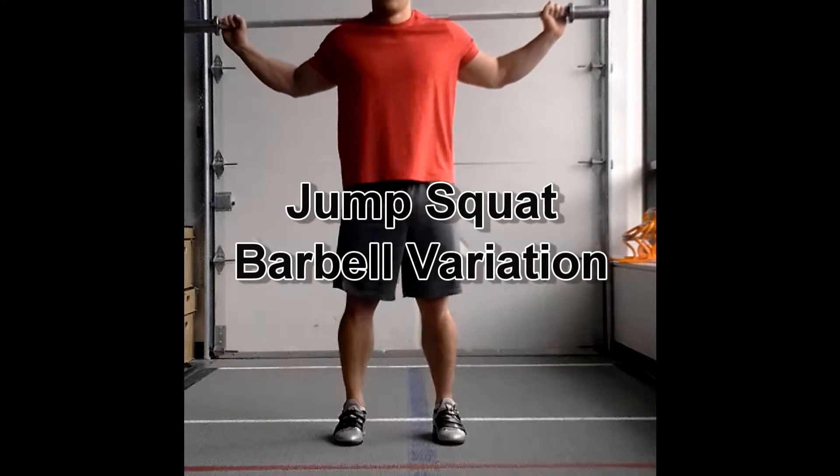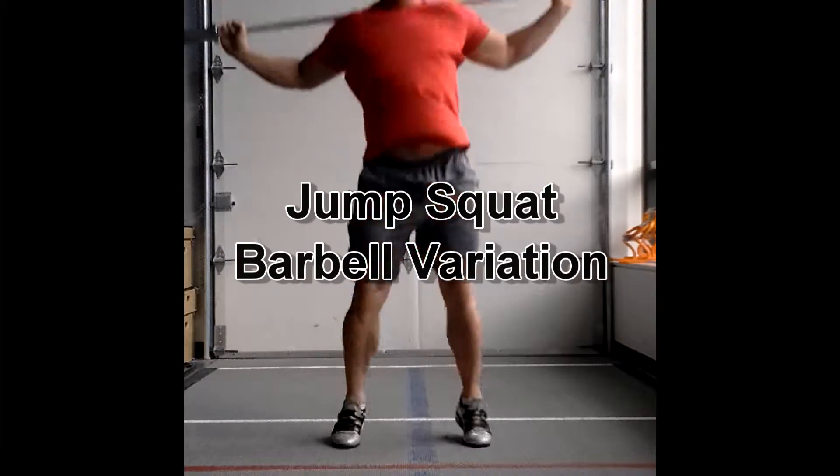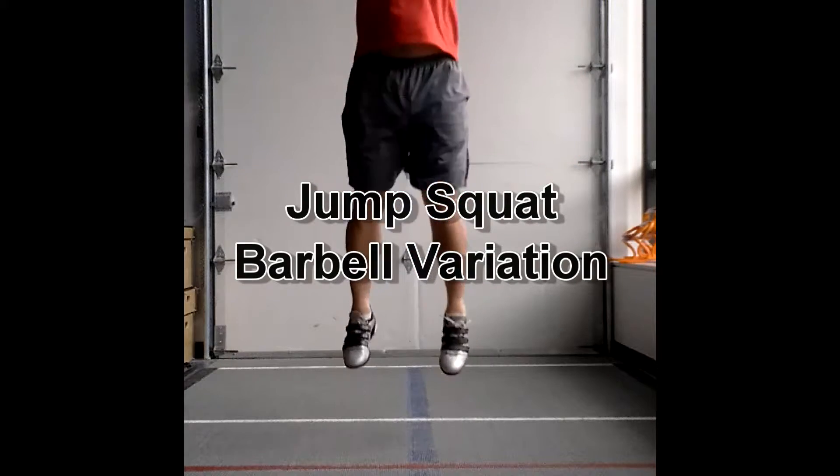Jump squat is the barbell variation. Make sure the bar is sitting on your upper traps, not on your cervical spine, up on the neck there.